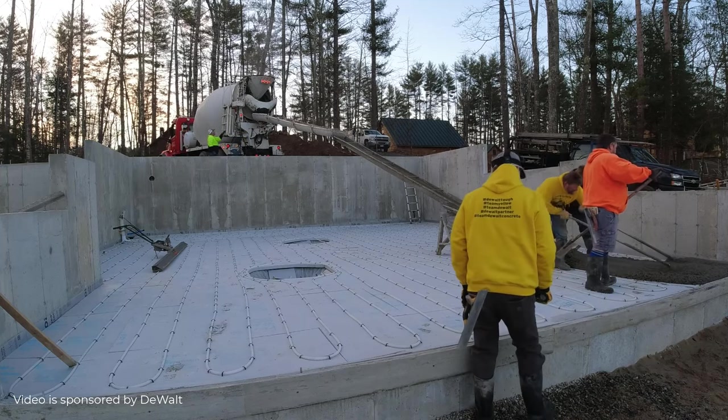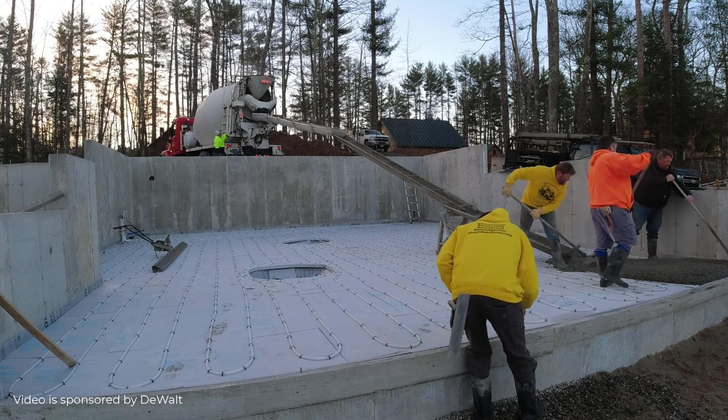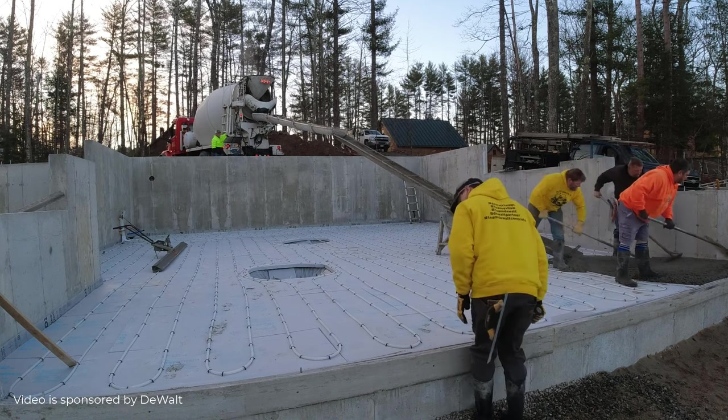First of all, I really like that DeWalt laser. It's lightweight, easy to set up, it's fast, and very easy to learn how to use. I highly recommend it. I'll have a link for that down in the description.